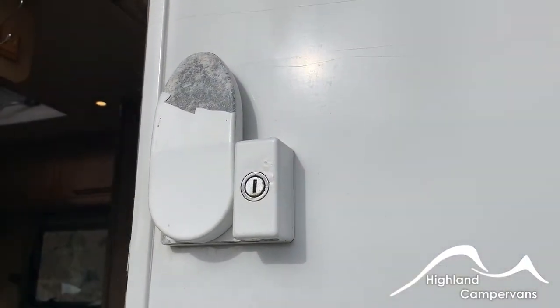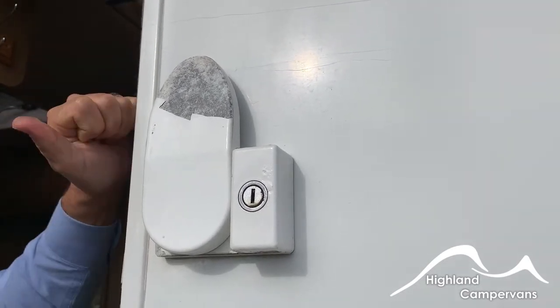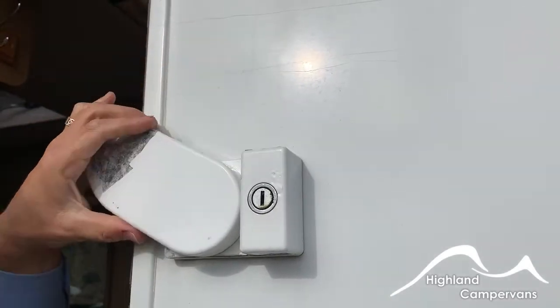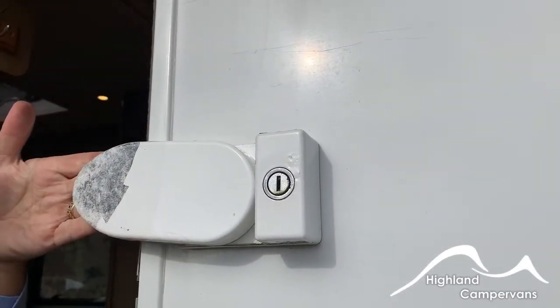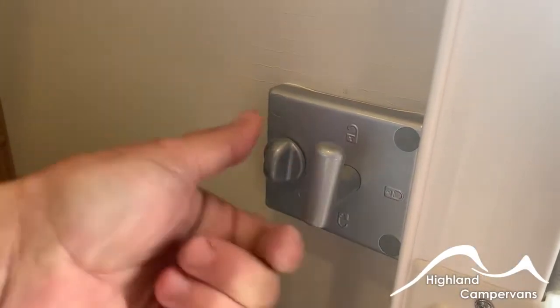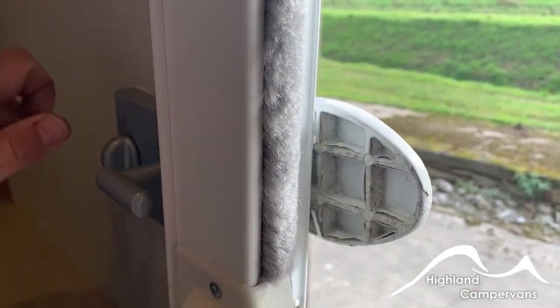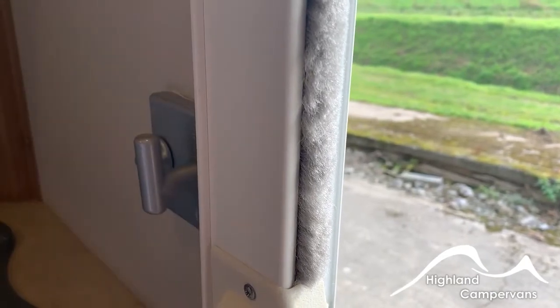Located on the caravan door you have a Mleko-style security lock. Insert the key and it unlocks, allowing you to draw the plate around, preventing the caravan door from opening. The internal mechanism allows you to unlock and then turn the lever through 90 degrees to block it off, or go back the other way to secure it and lock it shut.